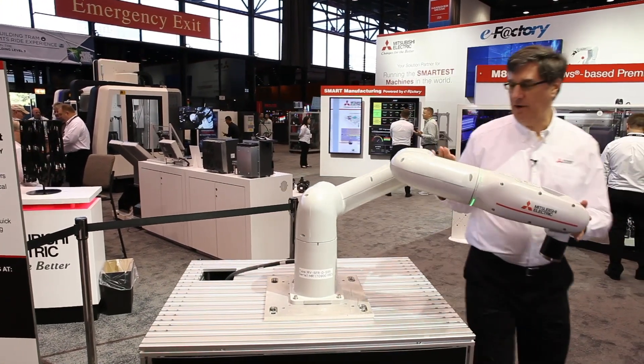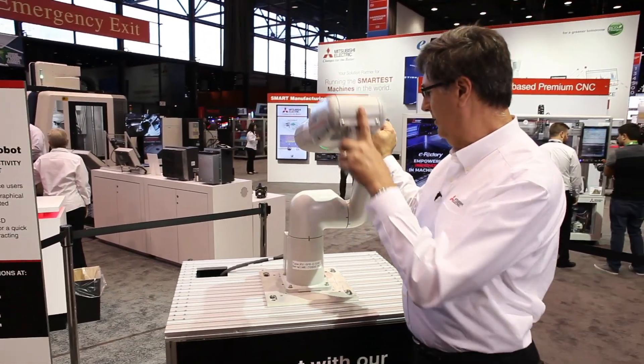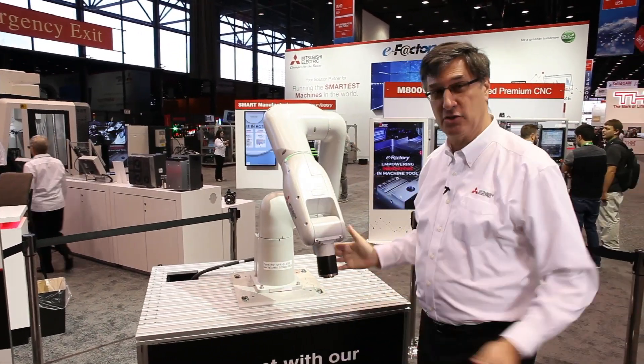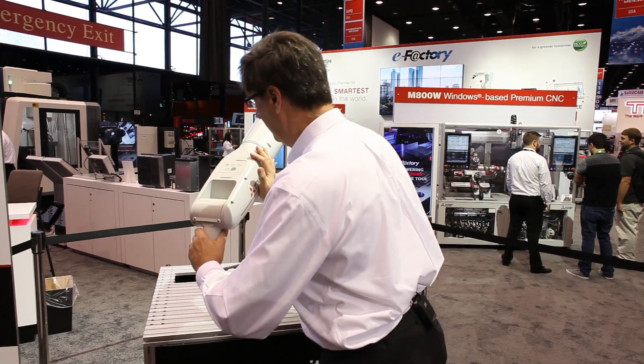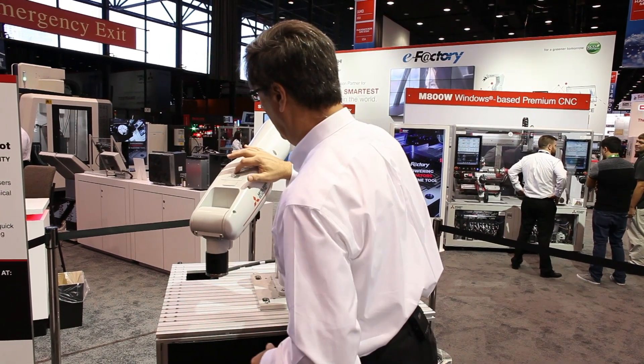This allows you great flexibility when you're implementing a robot system. Plus it's really easy to teach — I can move this to a new position and teach a point.